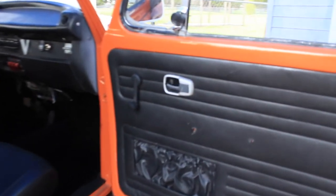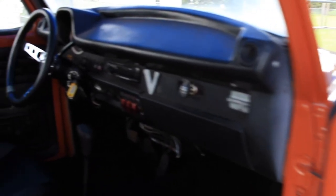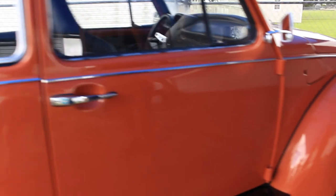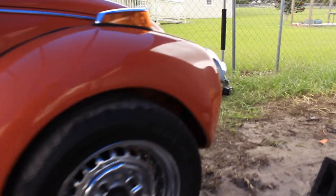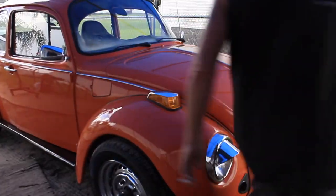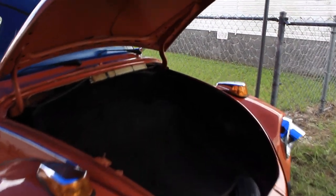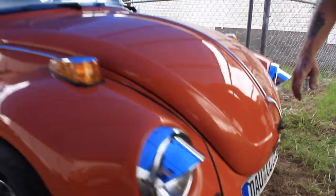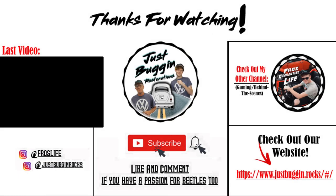Welcome to the orange crush — still awaiting a rear seat backrest. Hey guys, it's Dalton. Thanks for watching this video — I hope you guys enjoyed it. If so, drop a like, drop a comment, subscribe, and have a just bonging of a day!